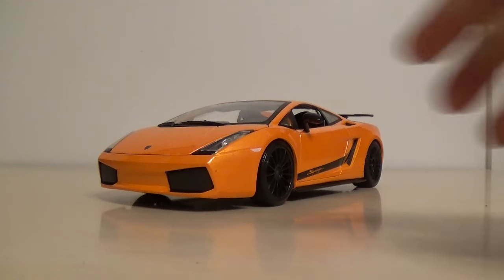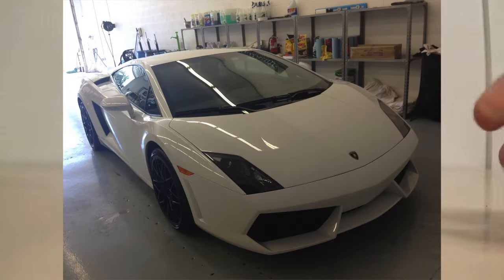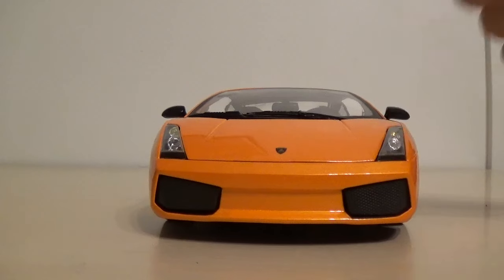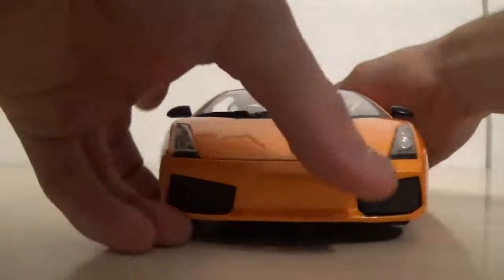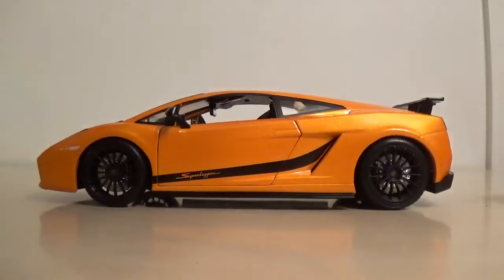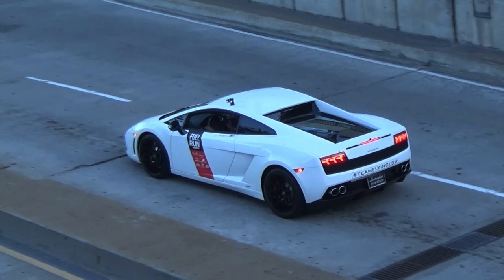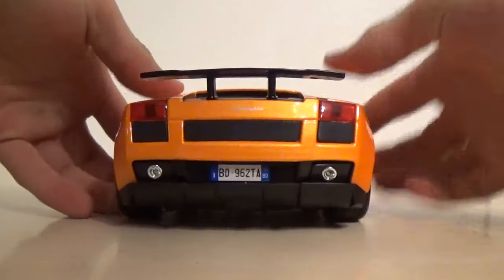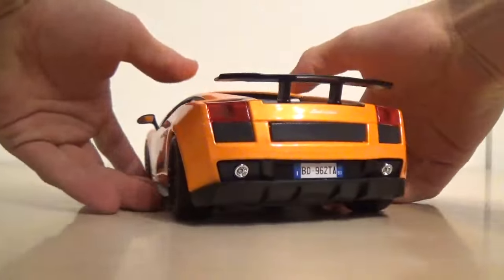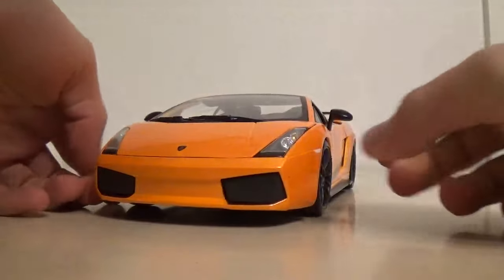This is a first generation Superleggera - you can tell by the front end and even the rear. The second generation Gallardo has shorter tail lights that go to about there, a little more aggressive front splitter and intake area. The side of the Gallardo for both first and second generation is pretty much the same. And then you get to the back where it's a solid piece of metal all the way across, solid grill all the way across, and smaller headlights that don't go onto the top like these ones do. This is a first generation Gallardo, so it's got this rear end with the split grill, the larger taillights, the larger headlights, and the less aggressive front end.